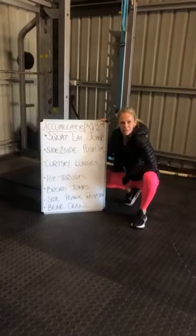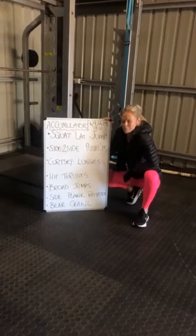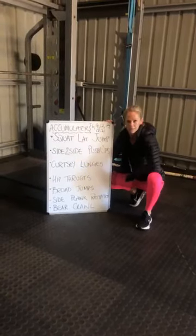Good morning, community. Happy Friday. So we're here with one of our workouts for the week. We have an accumulator workout today.